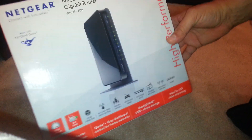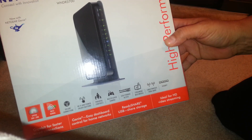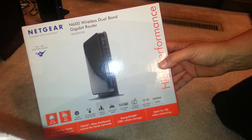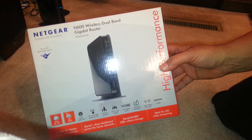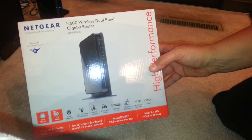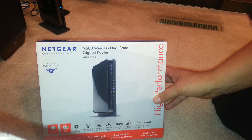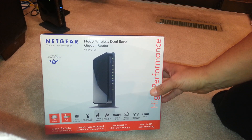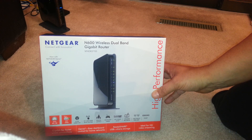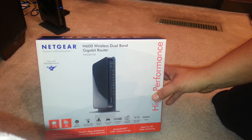Hello everybody, I want to talk to you about this really nice wireless dual band gigabyte router which actually helps you connect to an external hard drive. That's the main reason for the video — I'm not necessarily reviewing this particular router, but just talking about the possibility of connecting to an external hard drive wirelessly using your router.